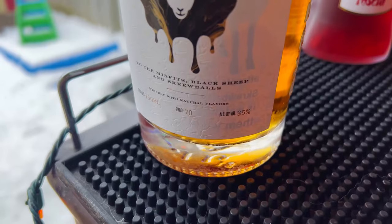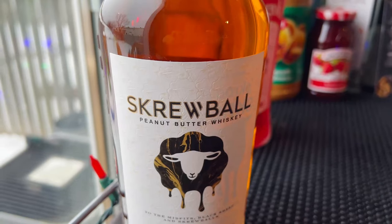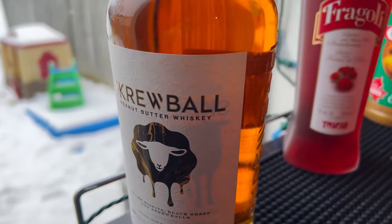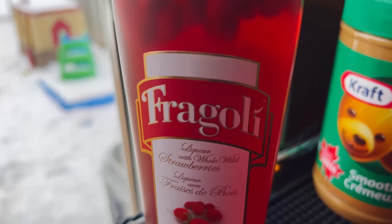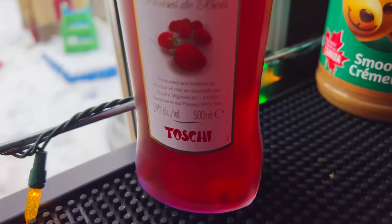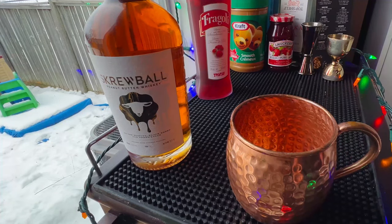For our peanut butter component, we're using Screwball peanut butter whiskey. I've been wanting to try this in a cocktail for a while. And then for the jam component, we've got Frangoli strawberry liqueur — that's what we're gonna use. I was thinking of using a Chambord, but then I remembered that I had this Frangoli.